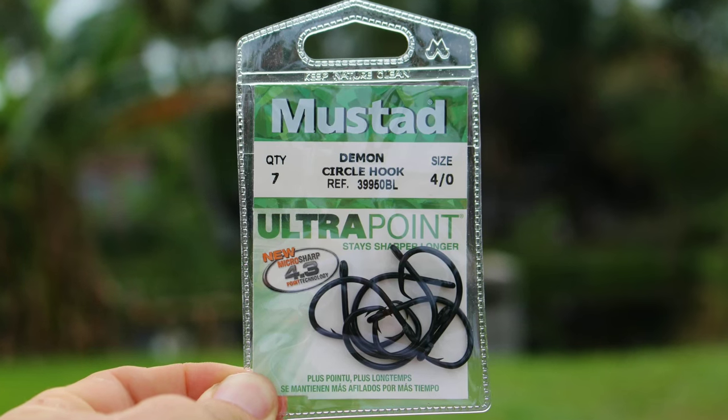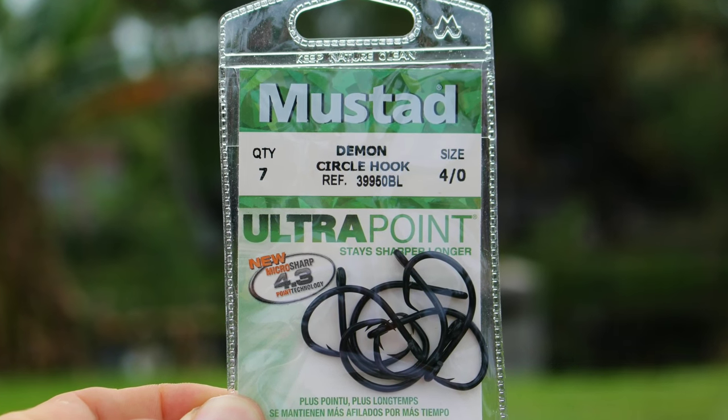Hey guys, I'm Darcy with LuckyTackleBox.com. I'm headed to the boat to do some fishing with the Mustad 4-0 Demon Circle Hook. Along the way, I'm going to go over the target use, the proper rigging, and the retrieval of this awesome circle hook.